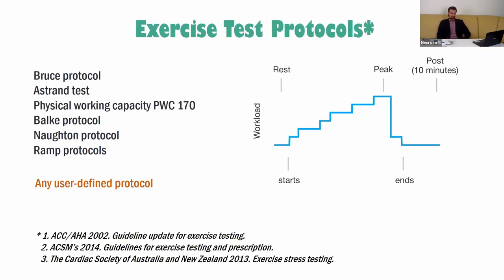Our software contains all popular exercise test protocols. An exercise protocol is an algorithm that determines treadmill speed or workload during the entire test. On this slide you can see the most popular exercise protocols: the Bruce protocol, Astrand test, Balke protocol, Norton protocol, and of course RAMP.